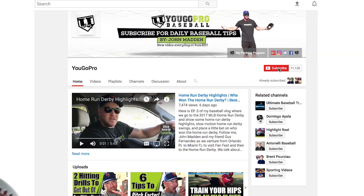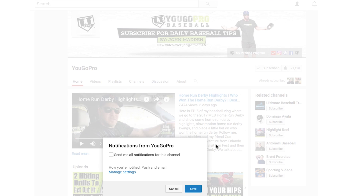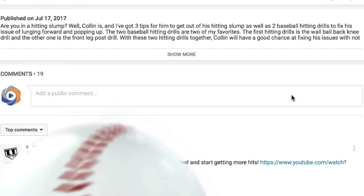If you think the two-seam and the sinker are great pitches, go ahead and give me that thumbs up. If you don't like them, give me a thumbs down. Either way, hit that subscribe button and the bell notification next to it, then leave me a comment below letting me know you subscribed and ask me any baseball questions — I'll answer personally.